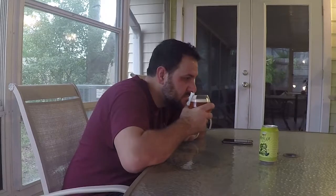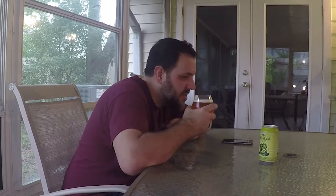Let's take a first sip. Right off the bat you definitely get some citrus notes and some floral hops. That is good.